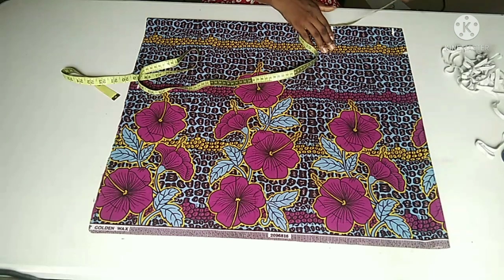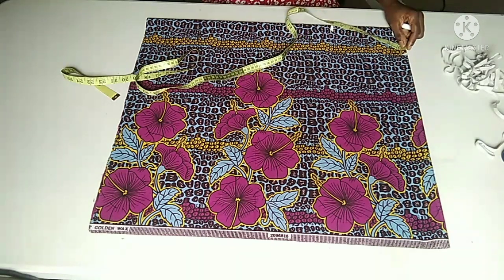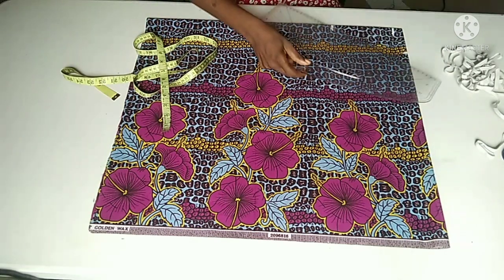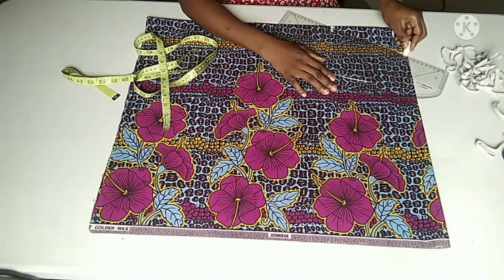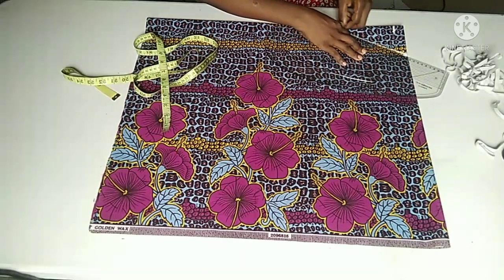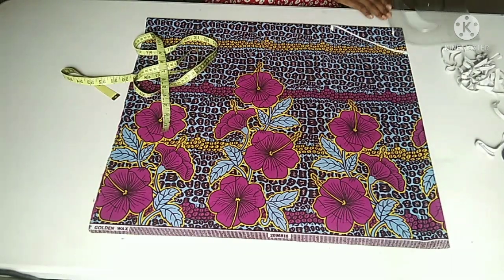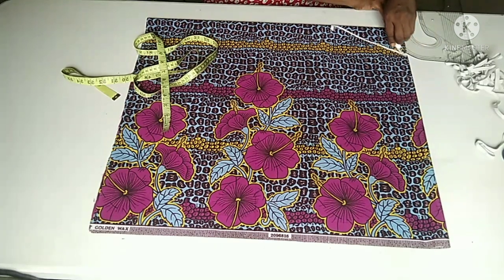If you want the front neck depth more than that, you can add more inches to it. I'm going to connect it with my ruler. I'm connecting the front neckline slantly like this to form a V shape. I'm going to use the top side of my ruler to connect my back neckline just like this. If you are good at freehand, you can make use of it.